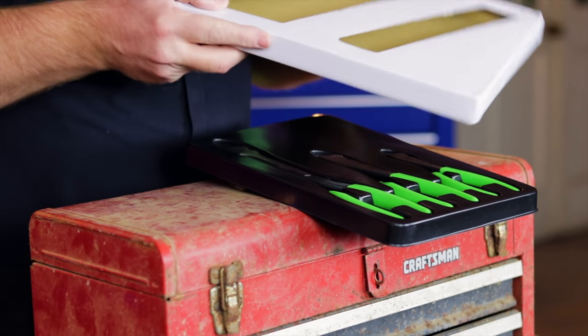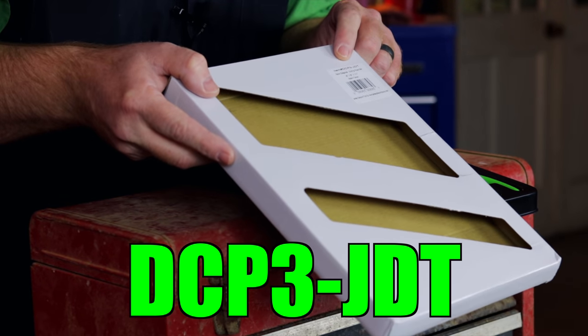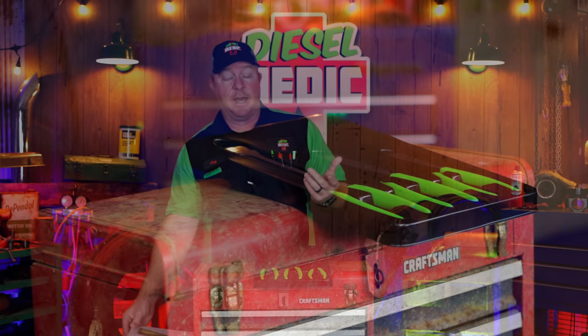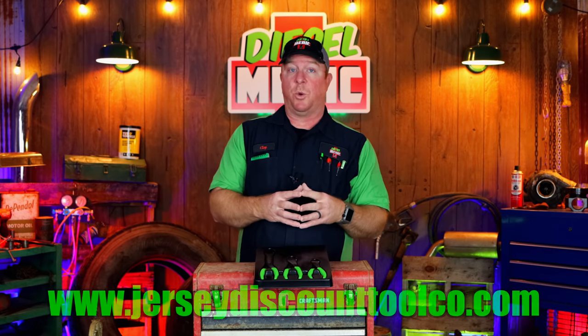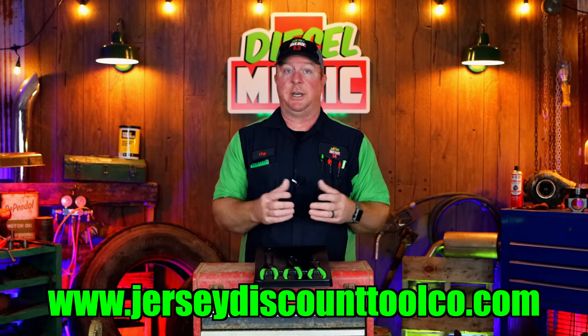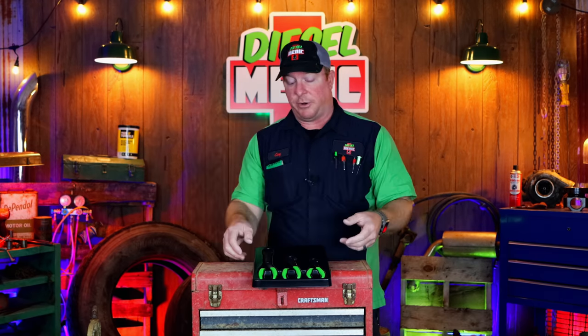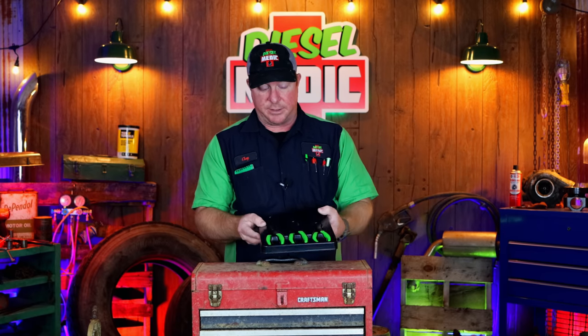When you order them, here is the part number — it's going to be DCP3-JDT. These are available on JerseyDiscountToolCo.com. They also have an app for your smartphone, no matter if you have an Apple or Android. You download it from the App Store — it's JDT Co. And you'll be able to get all their cool tools and discounts and all that.